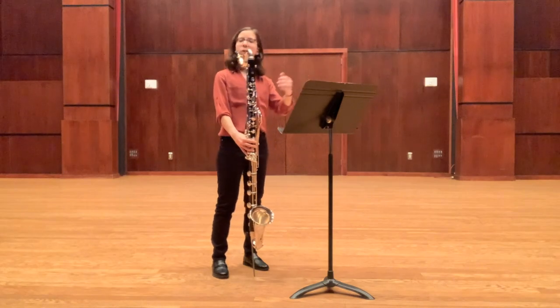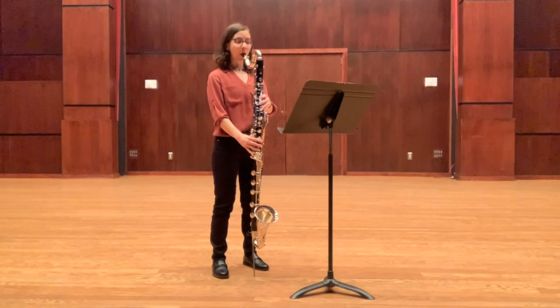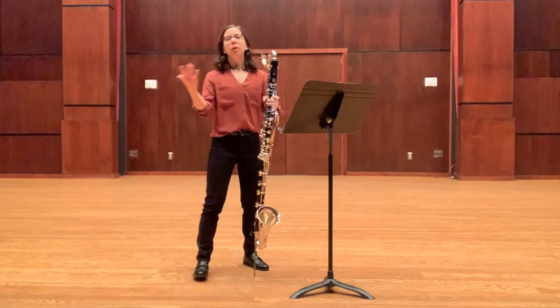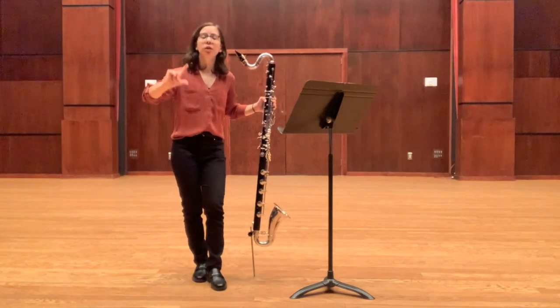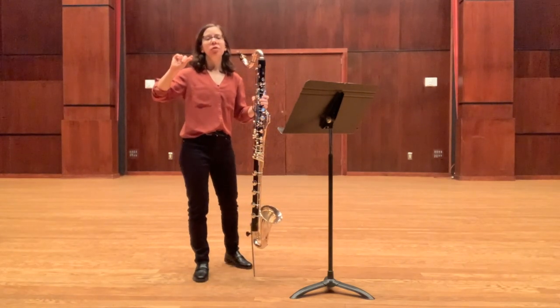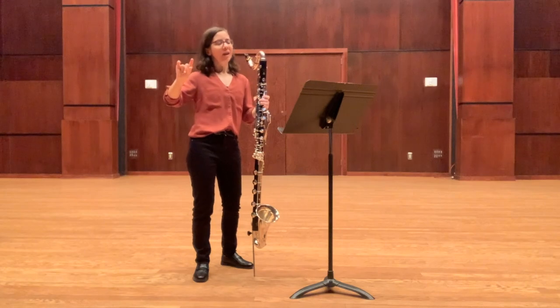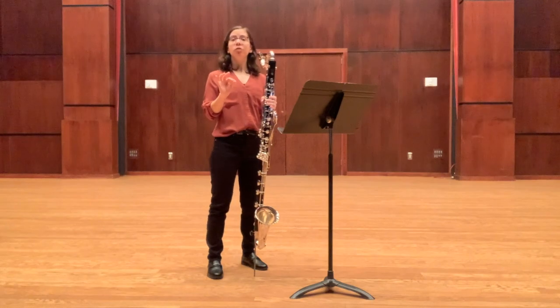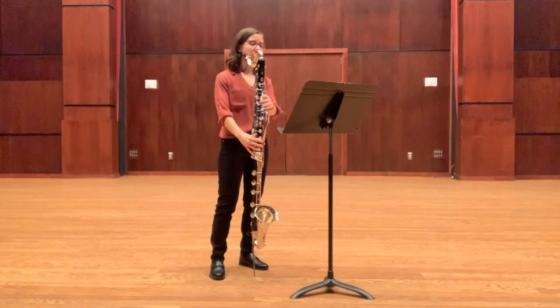I'll play just the first measure for you so you can hear what that sounds like. That's a good way to practice to make sure that you're keeping your air going. And then when you add your tongue, the key is to make sure that your air doesn't change. Don't let yourself get away with thinking your air didn't change that much — make sure that your air is staying steady, because that will help you get that staccato.